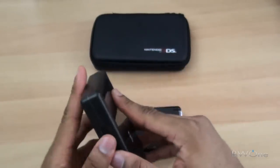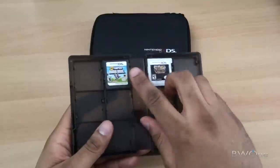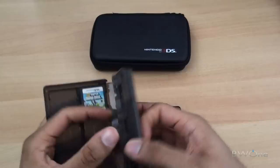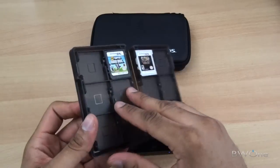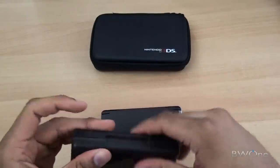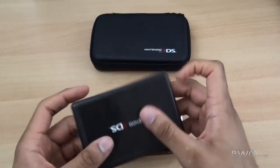This is the game case. As you can see, you can hold your 3DS games, DS games, and an SD card. It holds in there well. You have two sides to each of these little panels and a back side to include more games. It stays in there and doesn't rattle around too much — pretty solid. It's definitely going to protect your stuff.